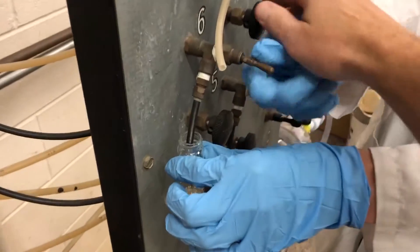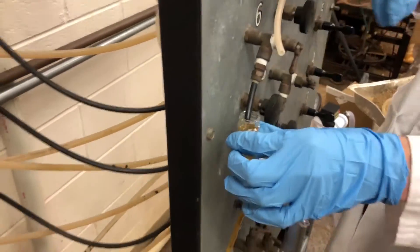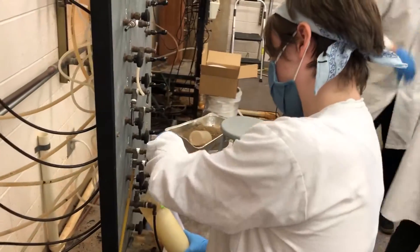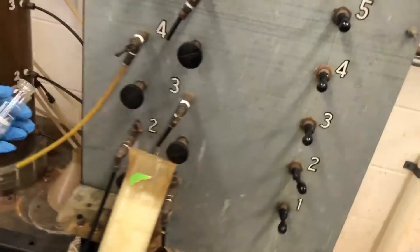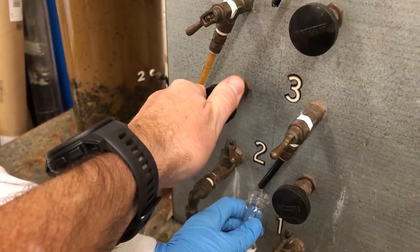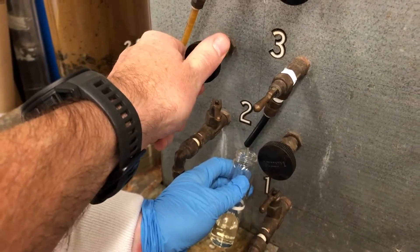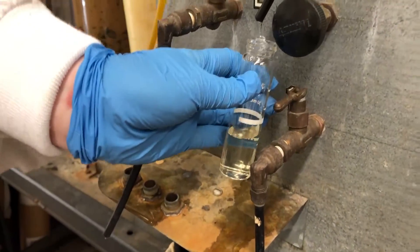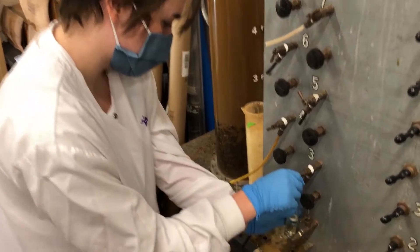Can we increase the flow rate at all? We're deliberately keeping it at a trickle. Taking sample number three — also trickling. Let's pump it up a little bit if we can. Increasing our sampling rate. Number three — we can see it's got some color to it. It's filtering near the bottom, so we don't have too much coming out quite yet.